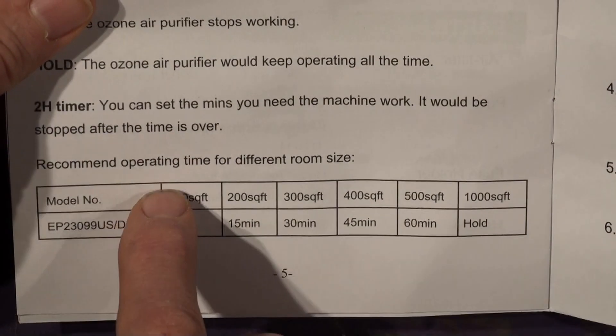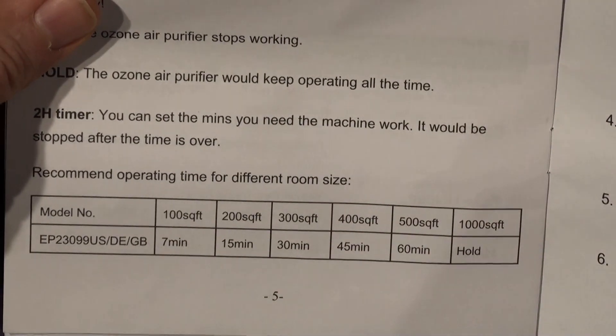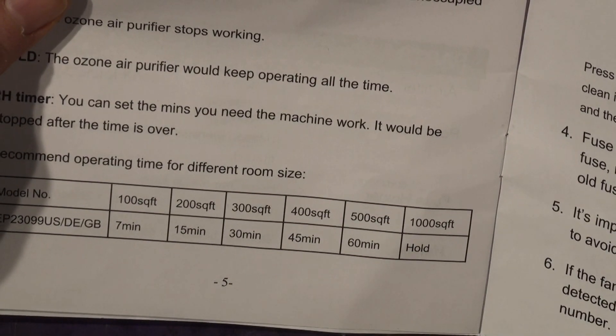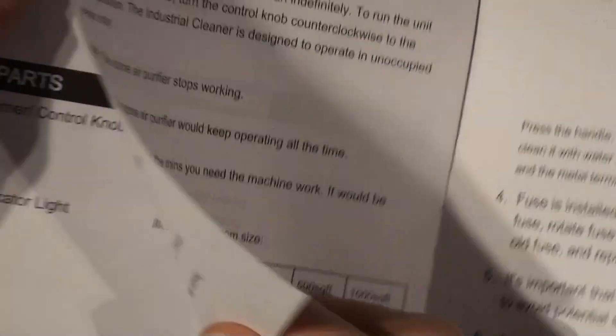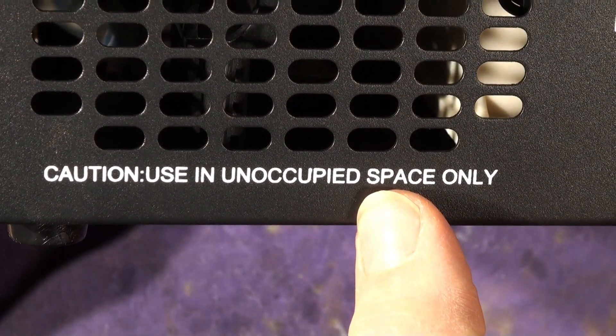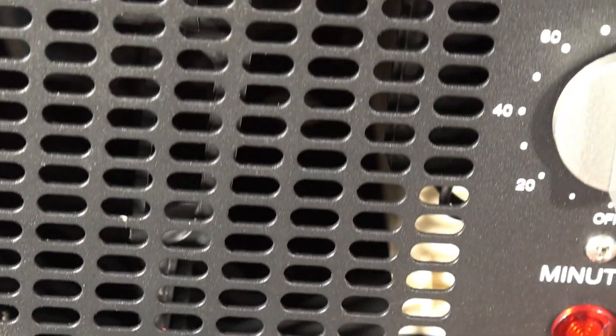There's electrical safety information and operating times for different room sizes — given in American square feet. A small room needs seven minutes, up to a large room of a thousand square feet or a corridor 100 by 10 feet being run continuously. There's not much safety information at all, and on the unit itself it just says 'use in unoccupied space only.' There's nothing about waiting for ozone to decay — ozone half-life is about half an hour — and you're supposed to leave the room empty for around 10 hours after it's been flooded with ozone.